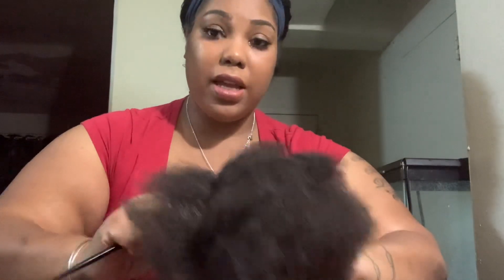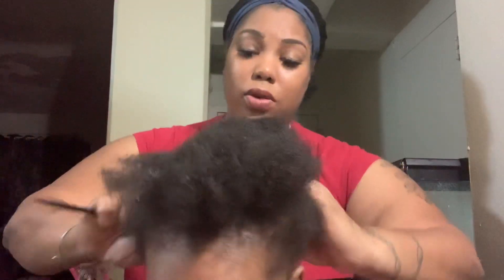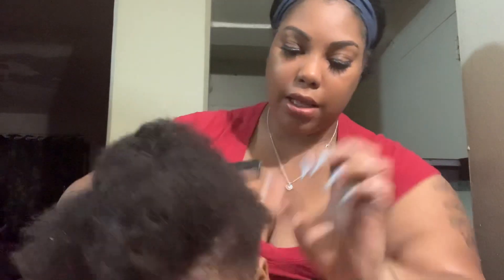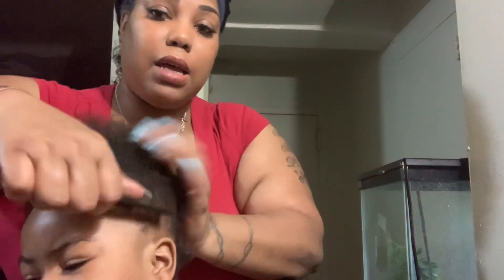Right here is where most of her little short spots are. I'll show y'all but I don't want to disturb her, so I'm just sticking it down. It's actually growing in the back — see? It's actually growing in the back. It's taking time, but it's growing. I'm kind of happy about that.